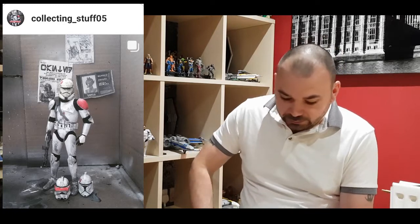Next up is Collecting Stuff, and he's made Neo - another clone, another one that goes straight to my heart, and a very popular choice. He's got the straps, the little icon on there, and a custom-made helmet. It just looks splendid. We've got the Phase 2 version of him and the Phase 1 helmet at the bottom so you can just change it up on the shelf. That looks like an actual official figure - well done, mate.